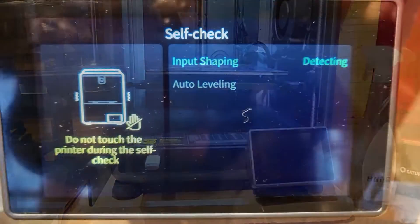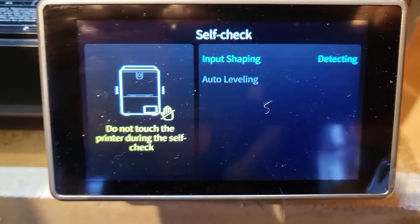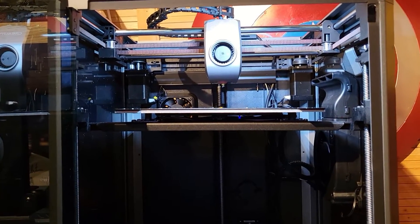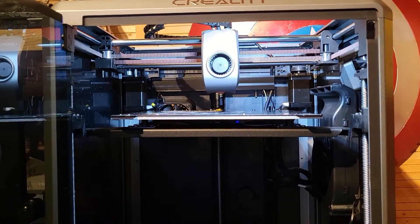I raised it back up and did an auto levelling test. But even as it raised back up to three quarters of the way, I could see it was still on the squiff. It was not straight — it had not solved the problem.